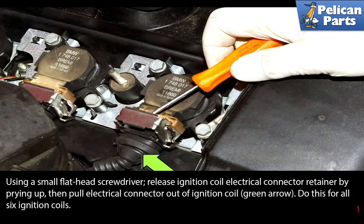Using a small flathead screwdriver, release the ignition coil electrical connector retainer by prying up, then pull the electrical connector out of the ignition coil as indicated by the green arrow. Do this for all six ignition coils.